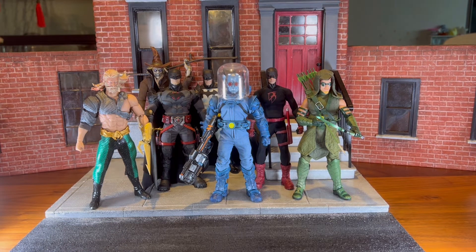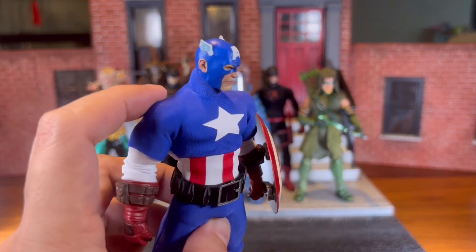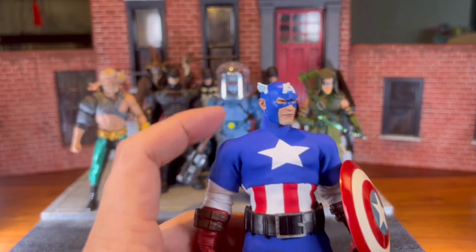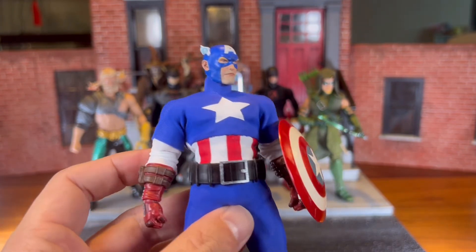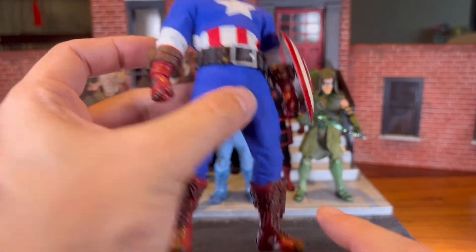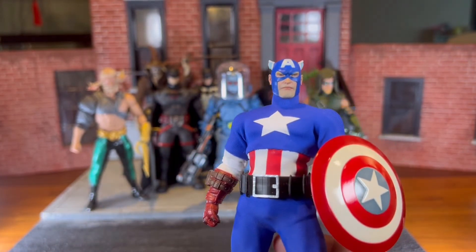Another figure I want to talk about is this custom Captain America. I didn't really like the Mezco suit because there were a lot of scales on it, and the scales come off every time you strike a pose. So I decided to do my own — this is a custom with a custom belt, custom suit, and custom head. The boots, gauntlets, and shield are the only ones from the original figure. Even the base body — I used a GW Toys base body for this one.